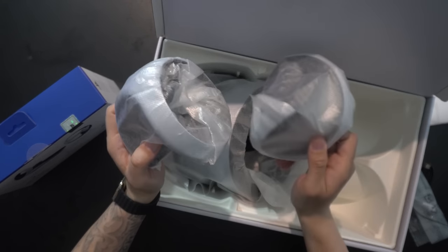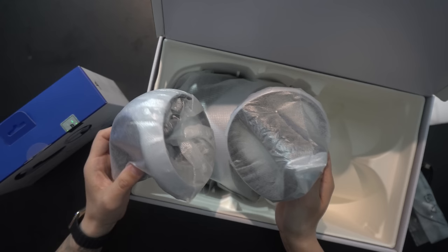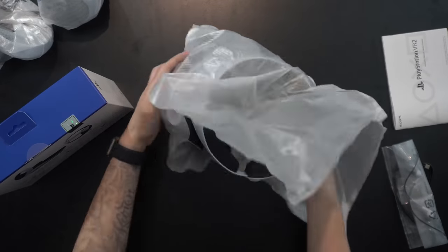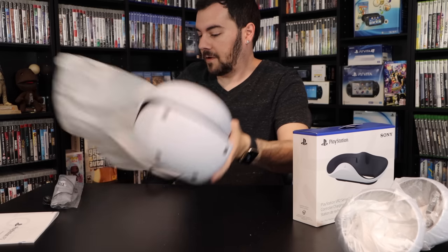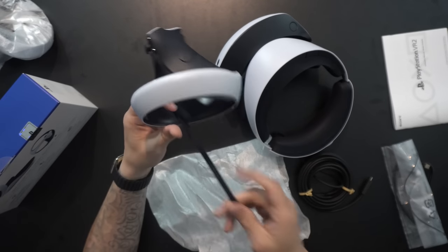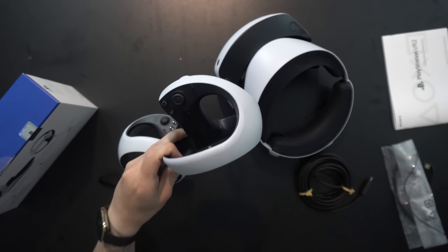Here are our two Sense controllers. Big thing right now: Sony is not selling these separately, so be very careful with these. They appear to be quite fragile, considering it's just basic plastic — I'm sure they can take a good beating, but don't get too bold with those. And there's our PSVR 2 headset — fairly lightweight — along with Sense controllers, each with a little strap already put on.